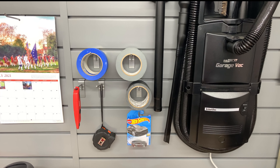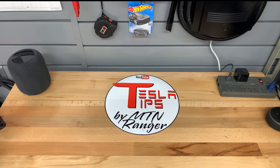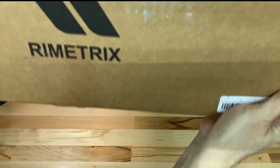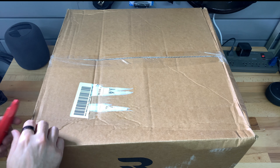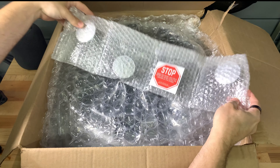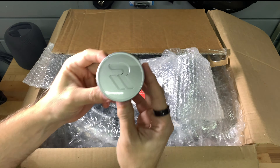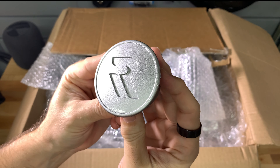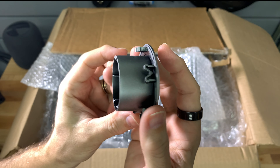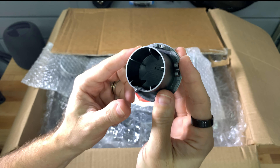Today I am unboxing and installing the Rymetrix Orbitals with the silver finish option. First let's open the box and look at these wheel covers. There is a bubble pack bag that holds the four locking center caps. The center caps have the same design as the black version except they are glossy silver in color.